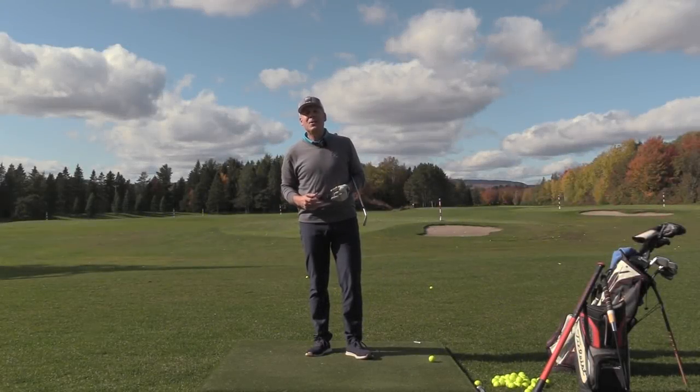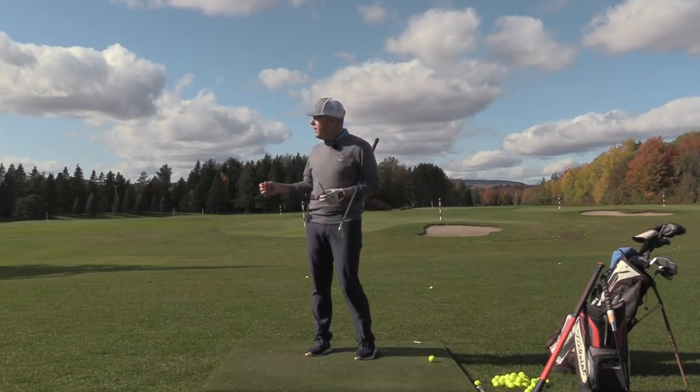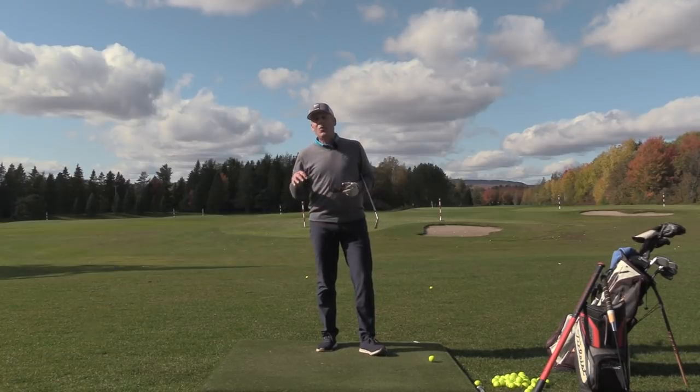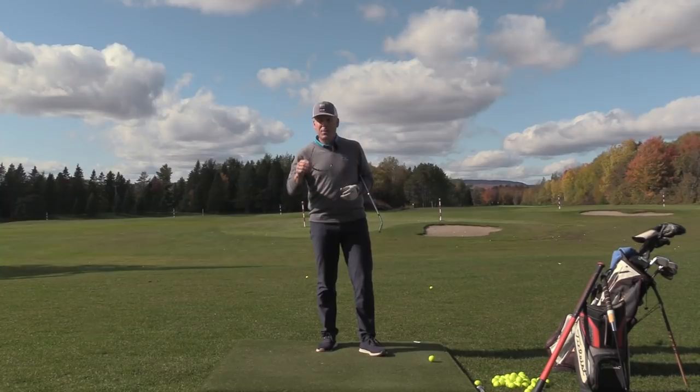Hey everyone, Sean Clement here, Wisdom in Golf at the wonderful Royal Quebec Golf Club. We have a few nice days left this season and we want to end the outdoor season with the continuation of our Cameron Champ series.